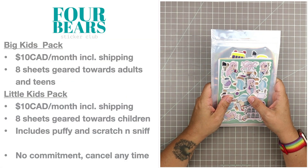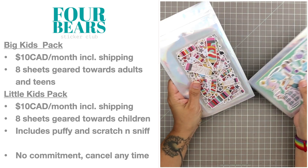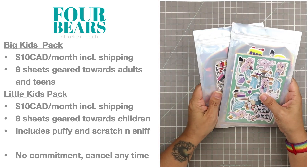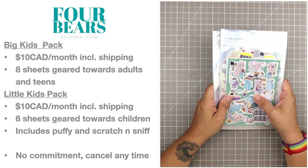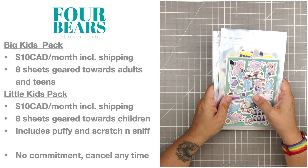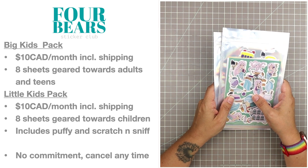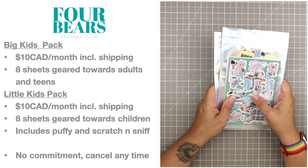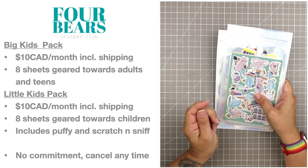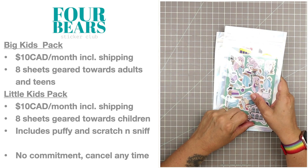Four Bears has two subscription options. I get both because I really love the little kids pack as well as the big kids pack. Both are $10 a month including shipping if you live in Canada. In that $10 you get eight sheets — the big kids pack is geared towards adults and teens, and the little kids pack is geared towards children. The kids pack always includes a puffy sticker set and a scratch and sniff set, and the puffy stickers in the kids packs are amazing — that really nice quality velvety smooth soft puffy sticker.